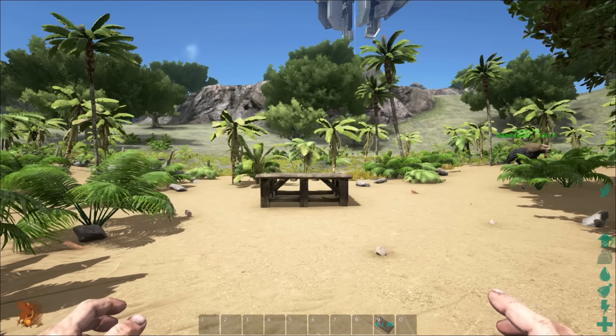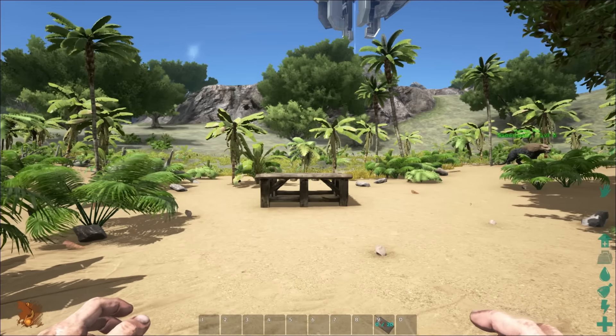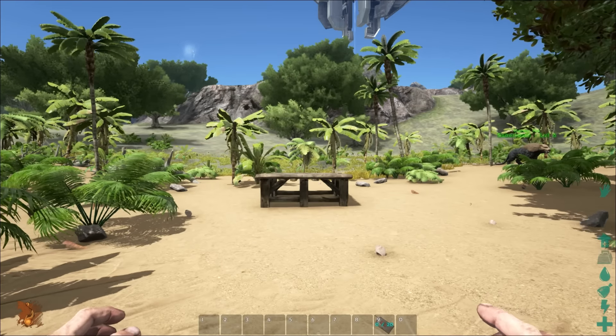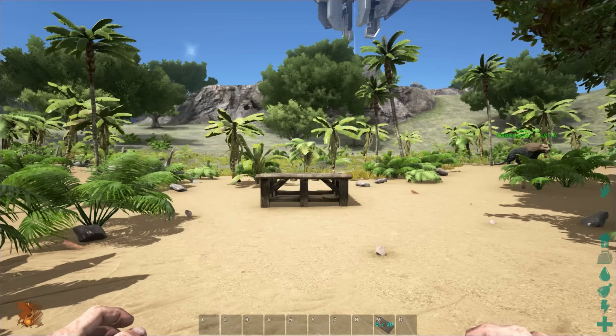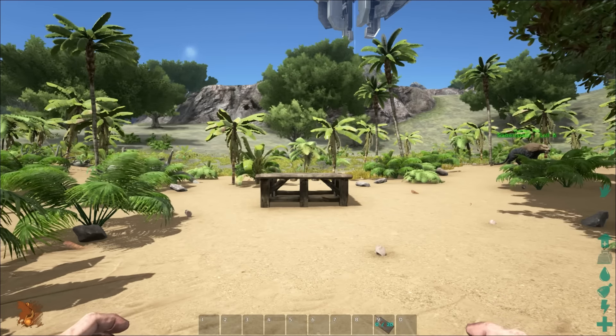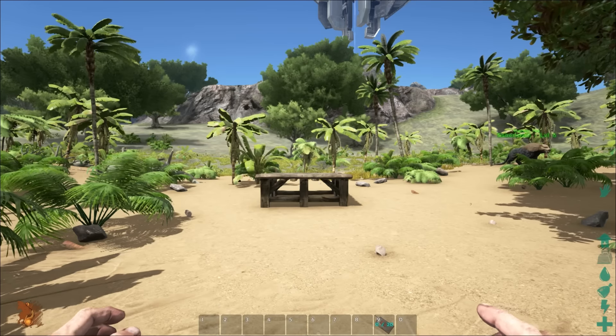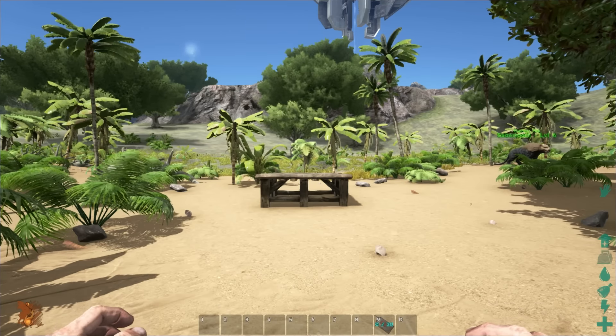Hey YouTubers and Ark Survival enthusiasts, today we're here with Exodus, the creator of that awesome mod Baby Dinos. How are you doing today, Exodus? I'm good, how are you? There's been a lot of confusion about this DNA sequencer and I wonder if you would run through it for me and give me some idea of how to use it.